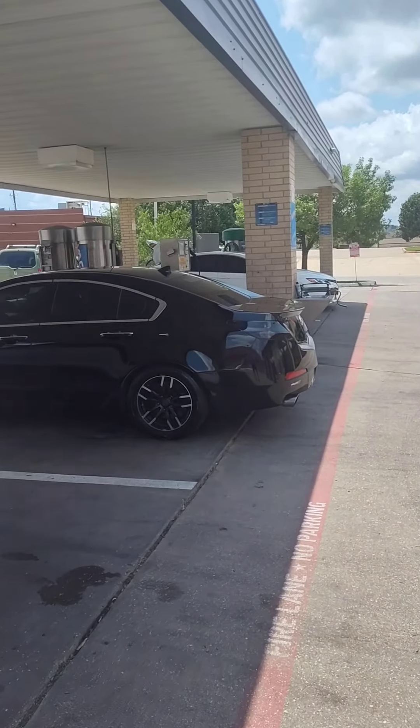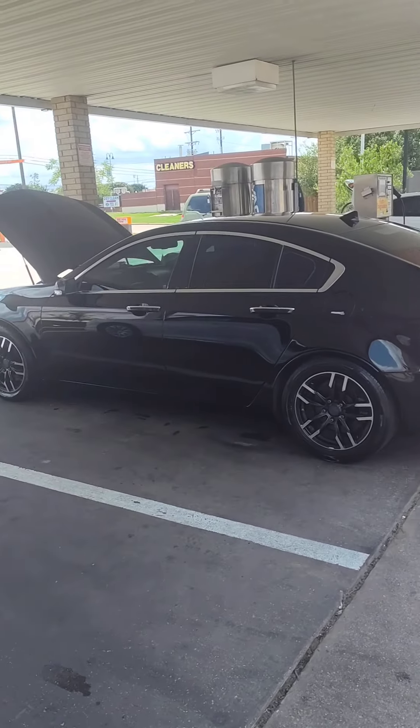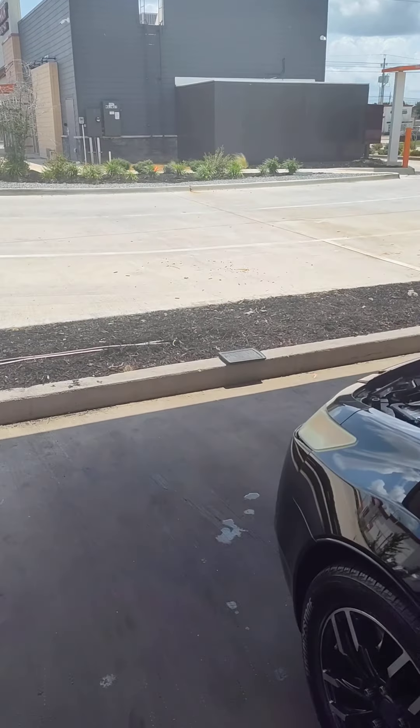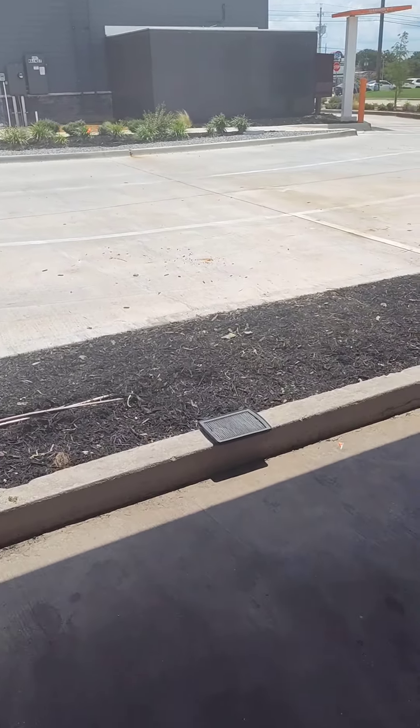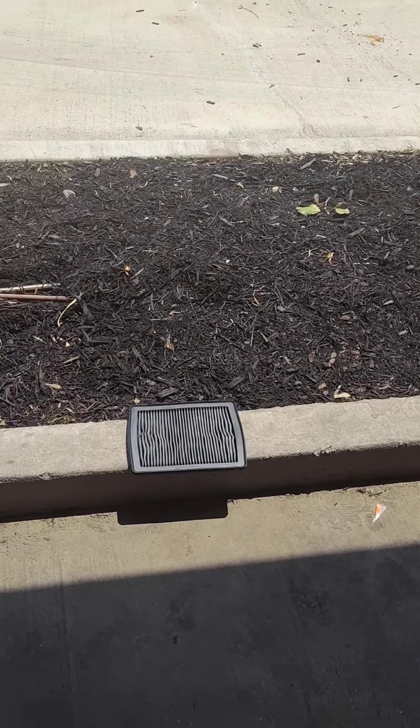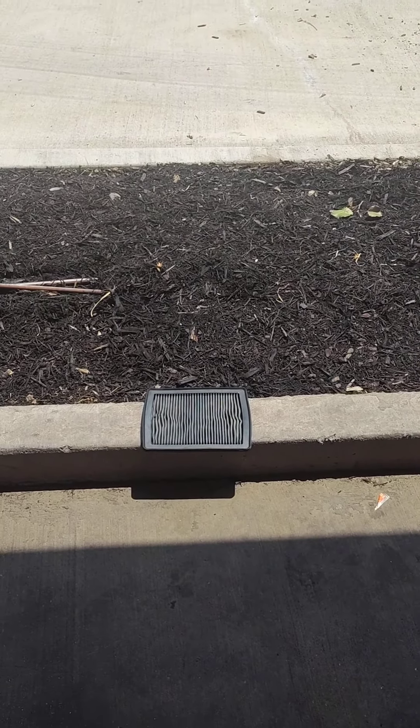Now this is what I typically do. Once I clean the air filter, I let it sit out in the sun for about five or ten minutes. Especially when it's been close to 100 degrees, it ain't going to take long to dry. And then that'll be the last step and then we can throw it back in.